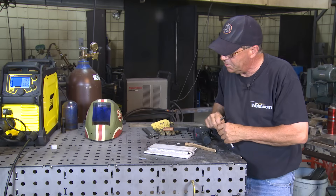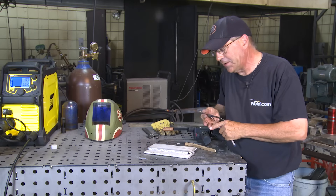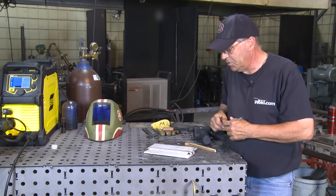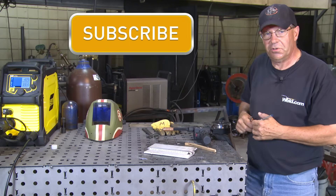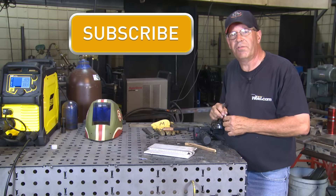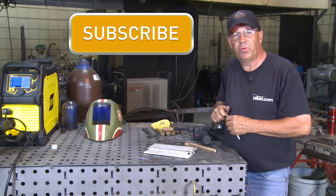Maybe learn a few adjustments on the machine — it could be inductance, wire feed speed, or a voltage adjustment. I hope this was beneficial. Please subscribe to the videos — we'll try to put out new videos every Monday. I'm Bob Moffat with Weld.com.